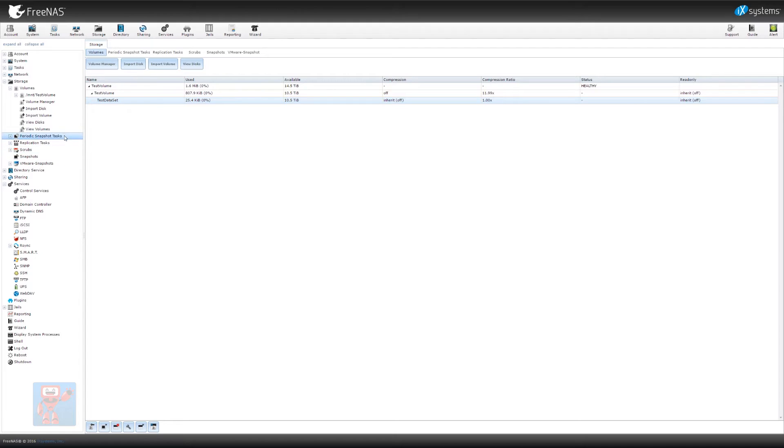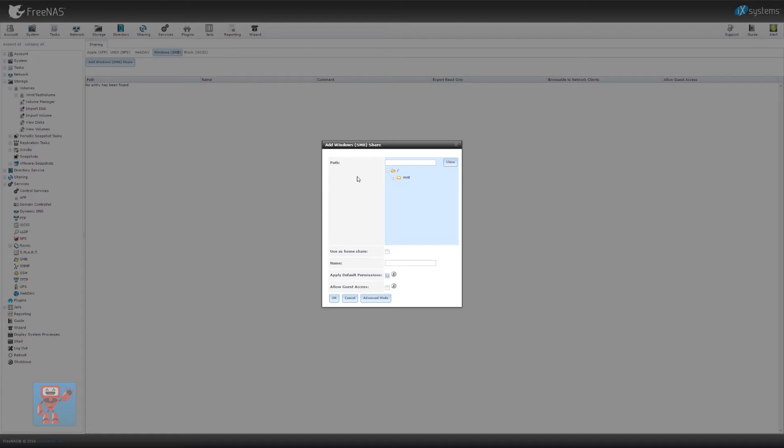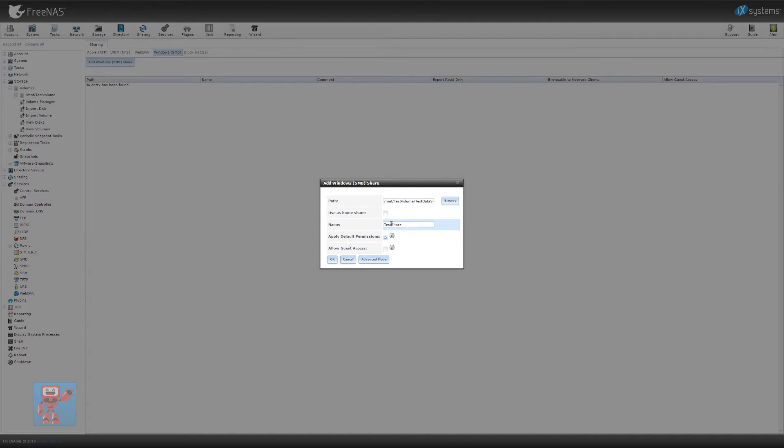The cool thing here is you can change all of these settings so different parts of the disk act in different ways — you don't have to have compression, deduplication, everything exactly the same across the whole dataset. Now we've got that test dataset, we need to make a share out of it. So if we go into Sharing, click on Windows SMB, and then do add Windows share. First we select what we're sharing — we get a directory structure and find our test dataset. We give the share a name — we're going to call it 'test share.' We can either apply default permissions, which are the ones set on the ZFS itself, or change them, with lots of advanced options available. Most of the time, all we need to do is just give it a name and specify the path. We'll hit OK.